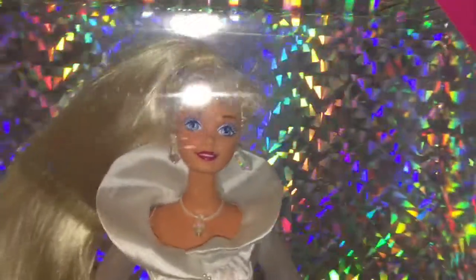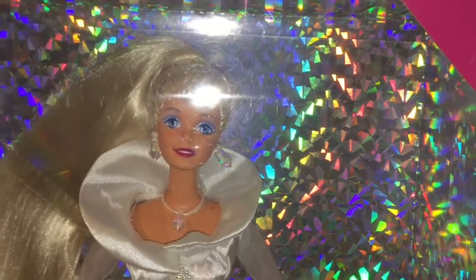So yeah, I'm super excited and she came in today with another doll. I can't wait to open both of them, so let's get on with the packaging so we can open up this beauty.